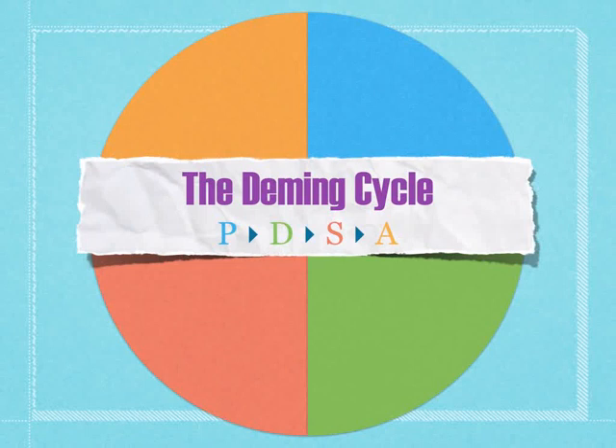I'm going to talk to you about the PDSA cycle. That stands for Plan, Do, Study, Act, and it's a very simple means of continuous improvement that's been in place since the 1950s. It's been used for that long because it's very effective. It's based on the scientific method, and it's just a way of making sure that we're continuously improving and taking steps to reach our goals.